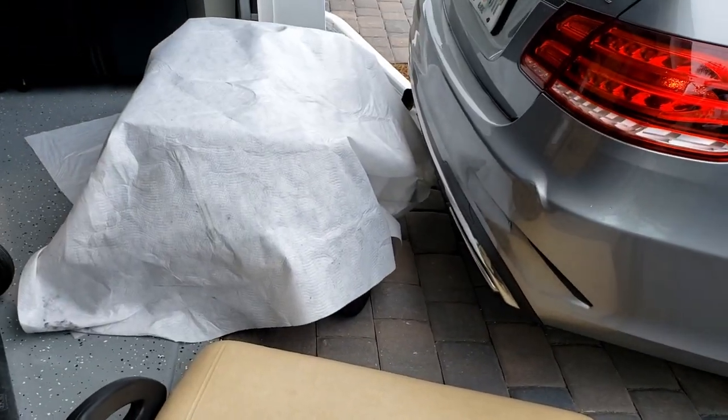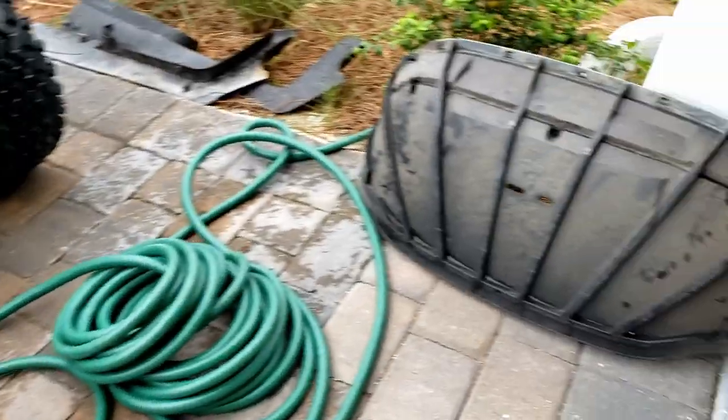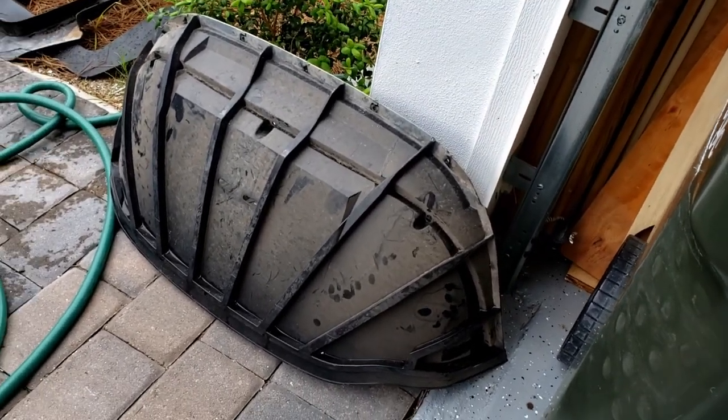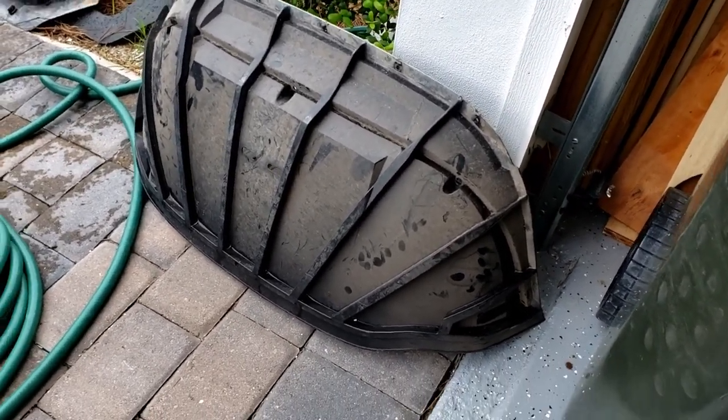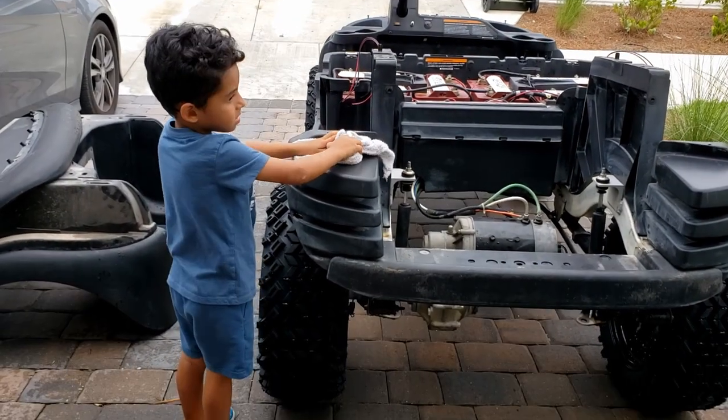There's the old underbody. I got the new one back there. I'm going to go ahead and get that installed. And then I'm going to clean this — this goes under the skin of the front. I'm going to get that cleaned up.